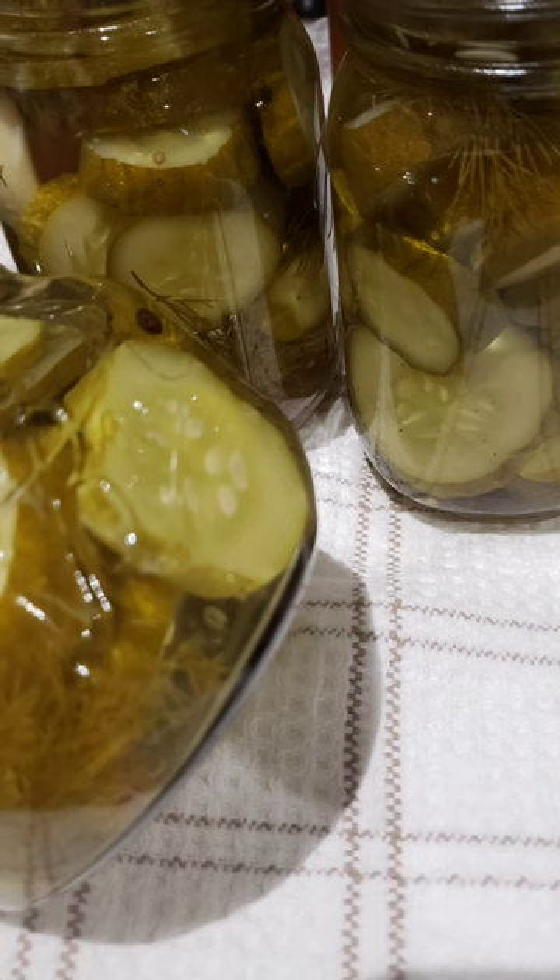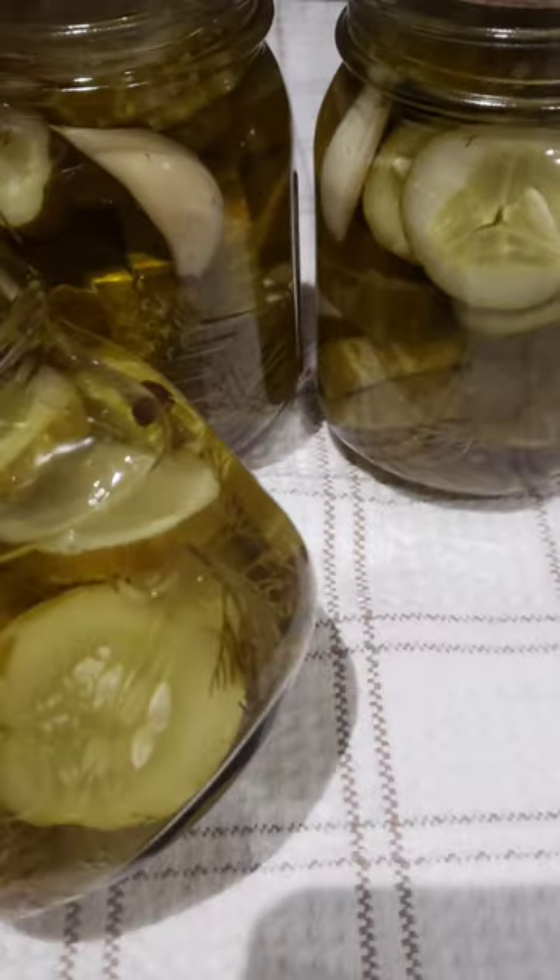I added garlic — lots of it — to give the pickles that special zing. Of course I couldn't resist adding a unique blend of spices to elevate that flavor.